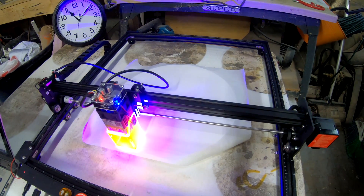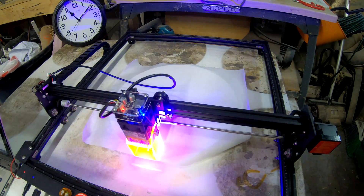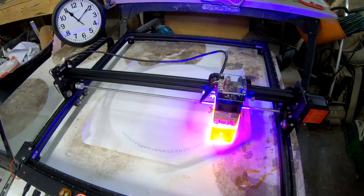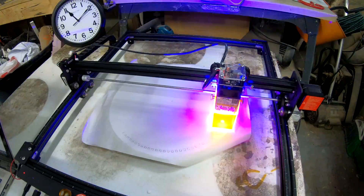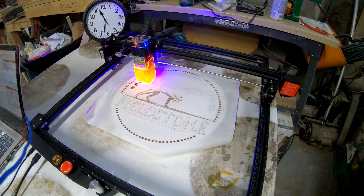After running multiple tests I found the sweet spot for speed and power to maximize the time, and with the clock there in the background we can see that this first sign on the diode laser took one hour and 10 minutes to complete. We'll compare that speed to the CO2 in just a little bit.